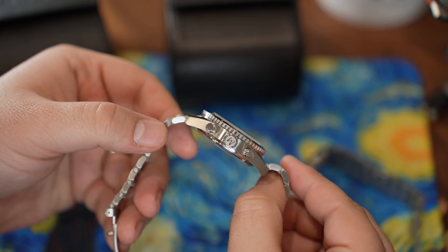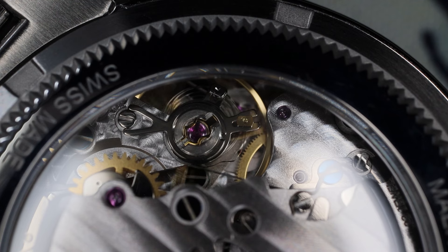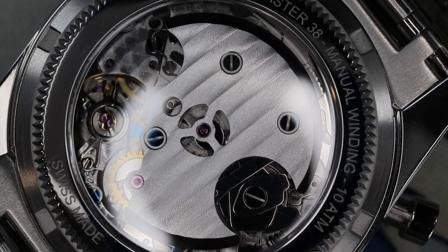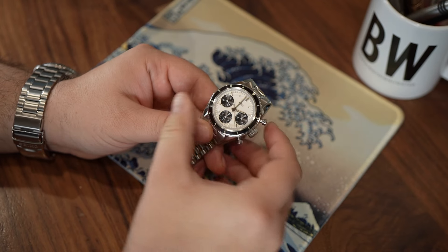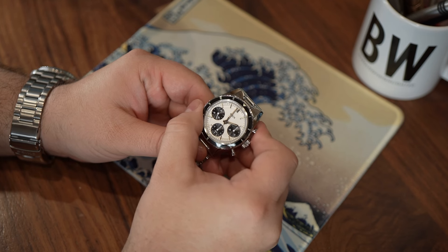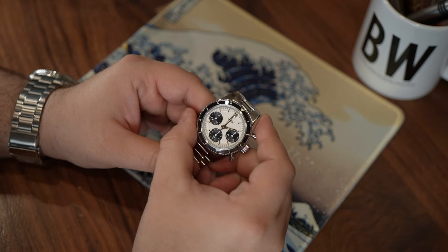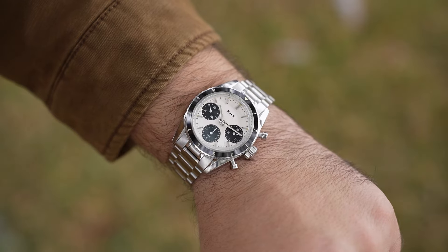Now let's talk about the movement — the Valjoux 775X-based caliber called the Solita SW510MB. It is top grade and does have blued screws, Geneva striping, and perlage. I like the fact that it has a 4Hz beat frequency with 23 jewels and roughly 63 hours of power reserve. It has hacking seconds, an IncaBlock shock protection system, and a NivaFlex mainspring. The cam lever actuates the chronograph and the action is very crisp, loud, and easy to operate. This watch will be available on a fitted Tropic or Jubilee-style bracelet, and there are three different dial options — plus four additional dials with a fixed tachymeter bezel as opposed to the bi-directional rotating 12-hour indicator.